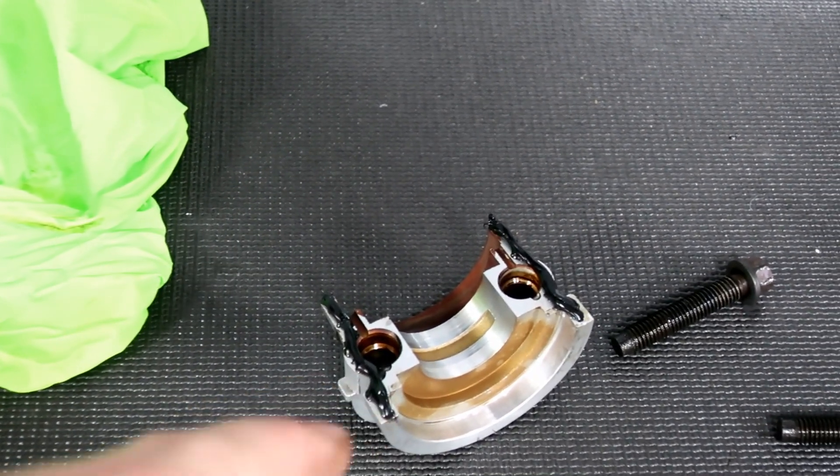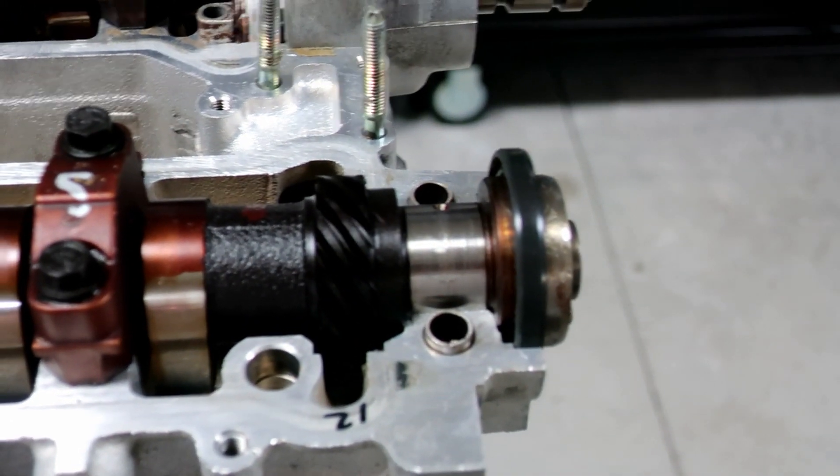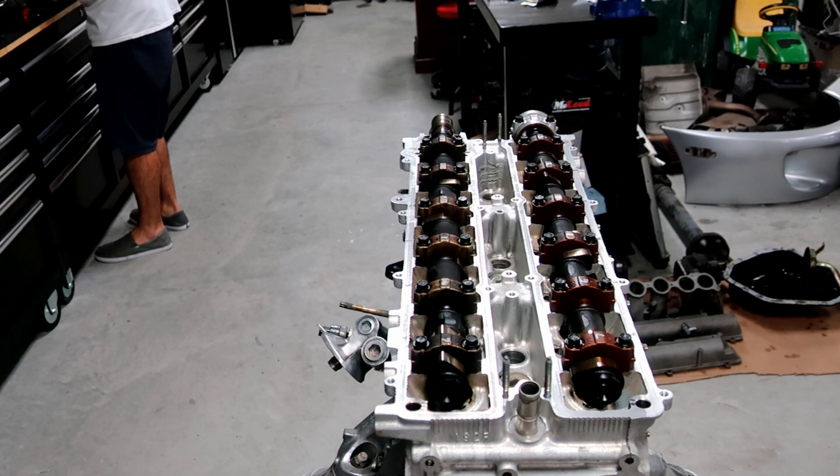Now we're putting the FIPG in the cam caps - it goes on the outside here. I went ahead and put on the cam seal - you just slip it on, put a little bit of grease on the inside of it. The book says MP grease, but just use some grease. I'll torque all this down to 14 foot-pounds and put the FIPG in the back.